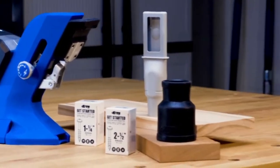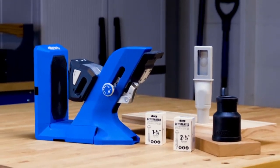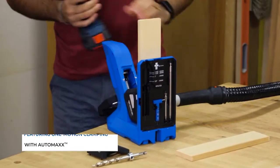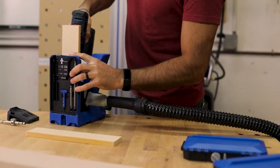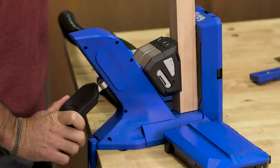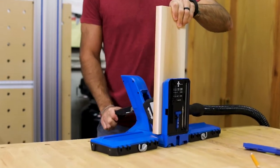It's designed to make building projects using pocket hole joints faster than ever. It looks like no pocket hole jig before, and it functions like none before. That's because the Kreg Pocket Hole Jig 720 is equipped with exclusive AutoMax One Motion Clamping. Just place your material in the jig — any solid wood or plywood, from half inch to one and a half inches thick — and then press down on the handle. The Pocket Hole Jig 720 does the rest.